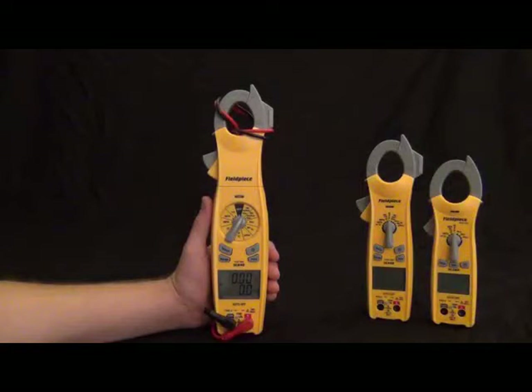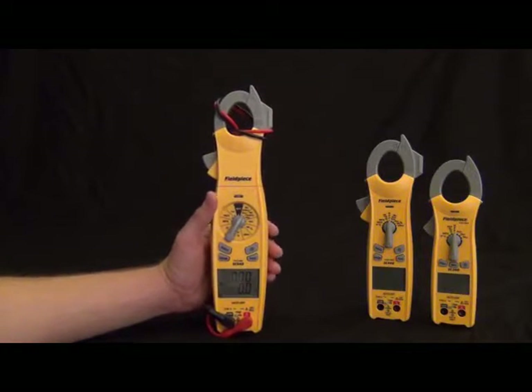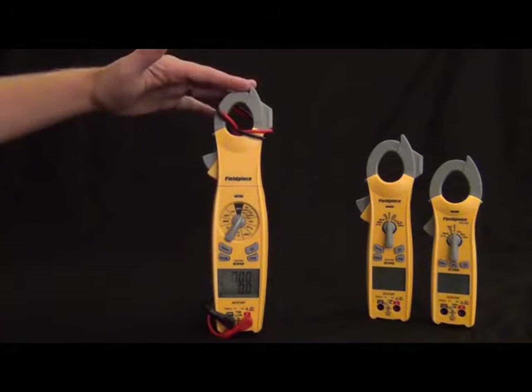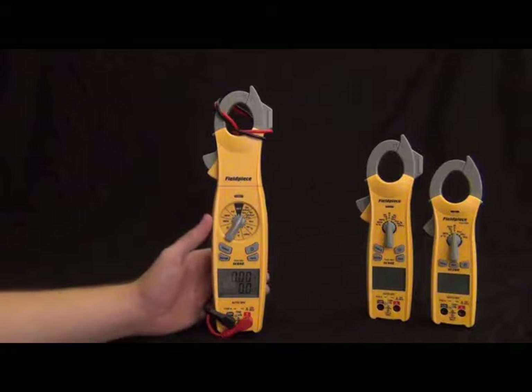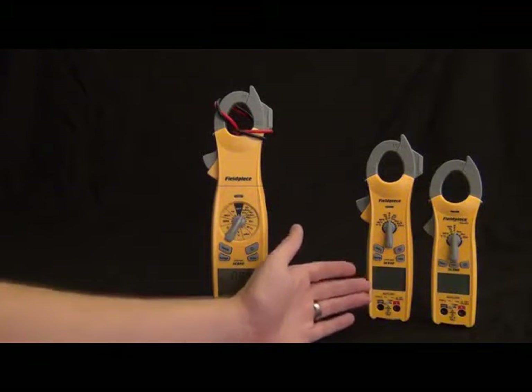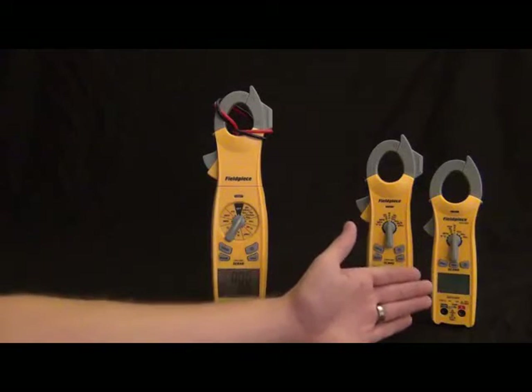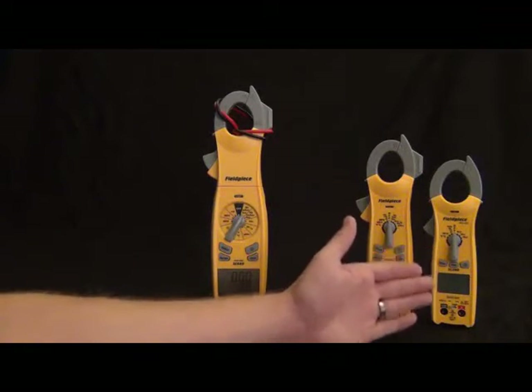Hi, this is Russ Hardy with Fieldpiece Instruments. I'm going to show you the new Fieldpiece clamp meter line. First we have the SC600 series — this is the fully loaded, feature-rich line. Then we have the SC400 series, which is all the essential features in a mid-size package. Then we have the SC200 series, which is all the everyday features in a nice compact package.